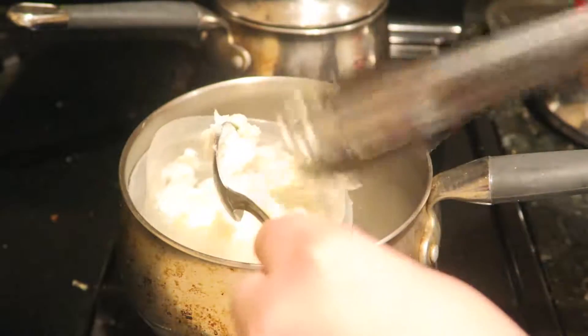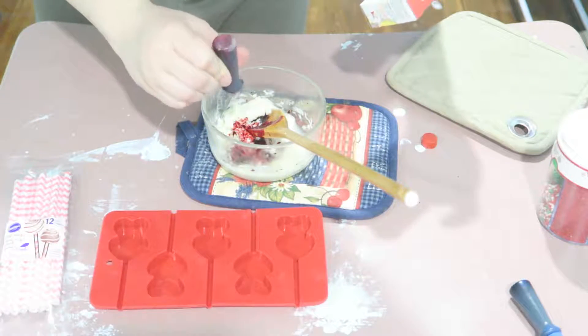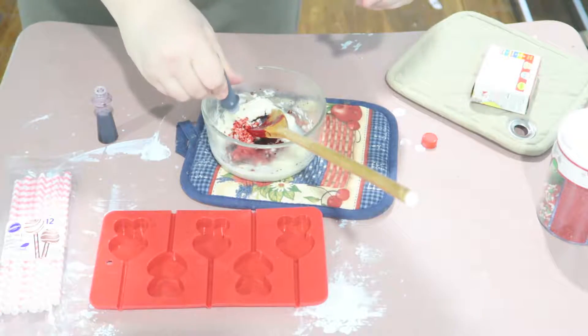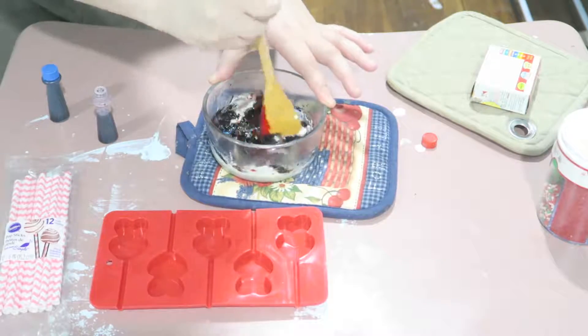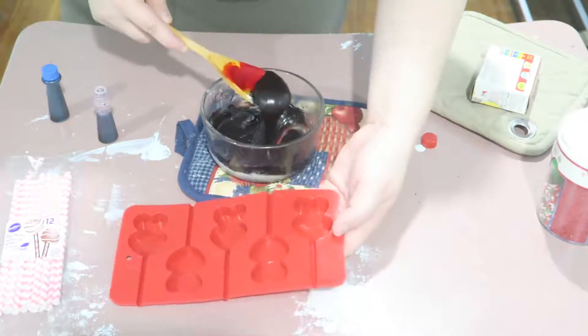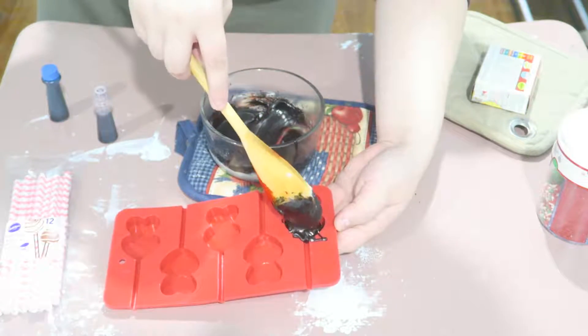Get a spoon so you can mix it up. It's time to put the chocolate into the mold, but first you have to mix together some red food dye and some blue, and mix it all around until it all blends in well. Then you're going to put it into the mold and even it out.